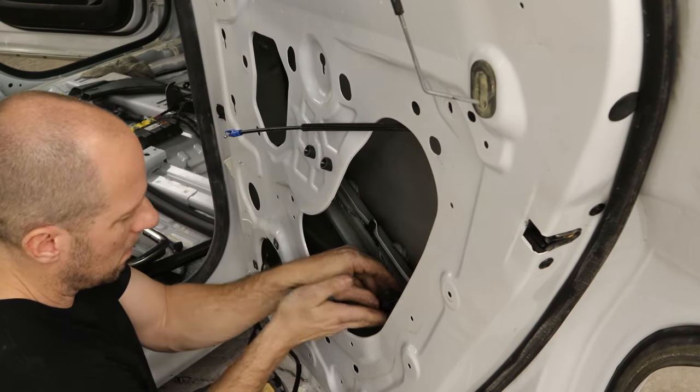Tighten up our airbag sensor, pull our harness through. Put our cavity wax in the bottom of our door — at least one side of the car won't rust. Stick our regulator back in here, bolt it in, plug it in, plug in our speaker and bolt that in. I do put the wax in after I put the wiring harness in, because otherwise that wax is wet and the wiring harness always ends up in it and you get the stuff everywhere — makes a mess.